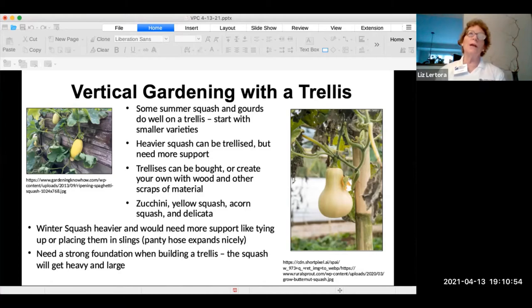Vertical gardening with a trellis works better for smaller things, though you can trellis larger squash. I have a neighbor who did butternut squash on a trellis and kept each one in a piece of pantyhose so the weight wouldn't pull down the whole structure. Some summer squash and gourds do well on a trellis. My recommendation is to start with smaller varieties to get the feel for how it works. Zucchini, yellow squash, acorn squash, and delicata actually work on a trellis if you have the right vining plants.